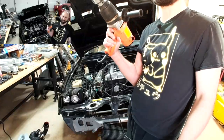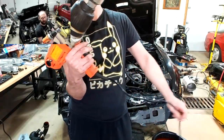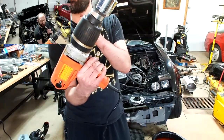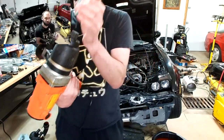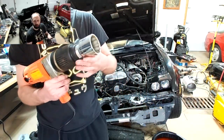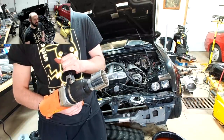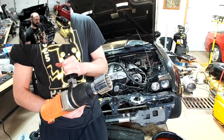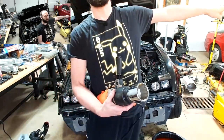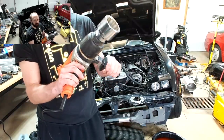For those that have no idea the significance of this: this is the torque wrench I bought back in 2006 or 2007. This is the two-and-one-eighth-inch socket required to remove the super nut. For those who don't know what the super nut is — it is the one singular nut torqued to 480 foot-pounds of torque that holds the flywheel of an RX-7 onto its eccentric shaft.